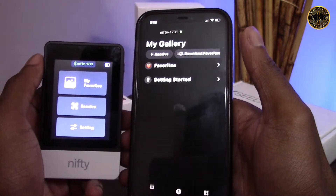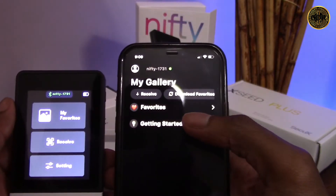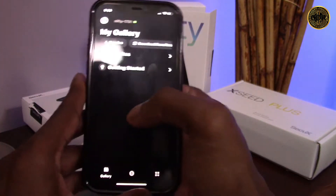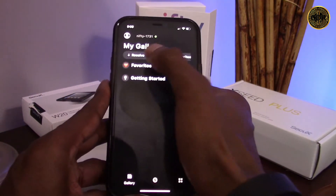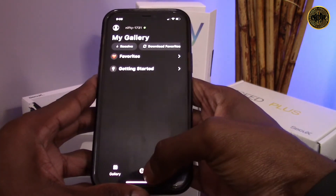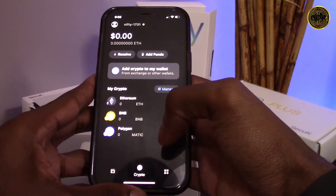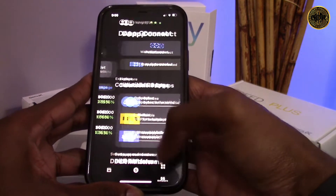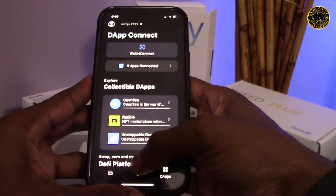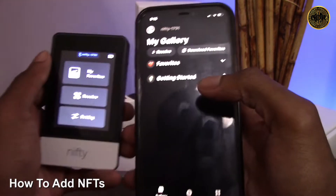We've now completed the wallet setup. Let's click 'explore my wallet' to check out the app home screen. Here's the CQX app — from your gallery you'll be able to view all the NFTs you add and add them to your favorites. The middle icon takes you to the crypto tab, where you can add crypto to your wallet mainly for paying NFT gas fees. The last icon takes you to your dApps, where you can interact with various decentralized applications and DeFi platforms.